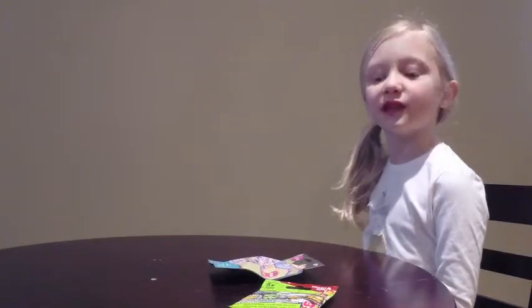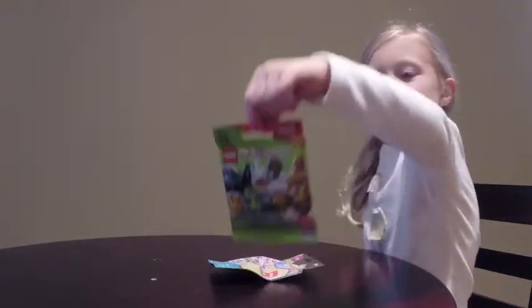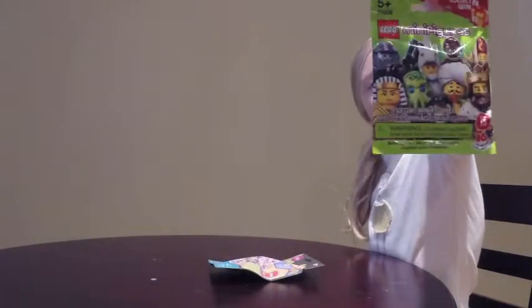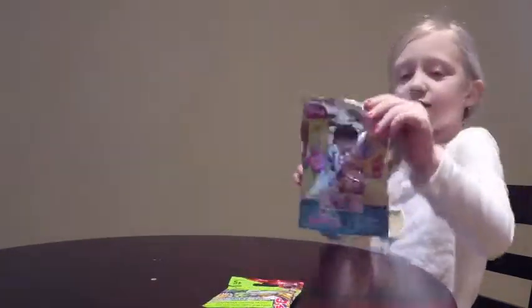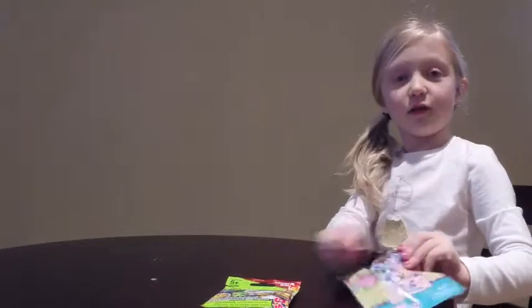Welcome back to Wiggins Toy Channel. Today I'm going to be opening up the Lego blind bag and the Darkness Toughens. So let's open the Darkness Toughens one up first.